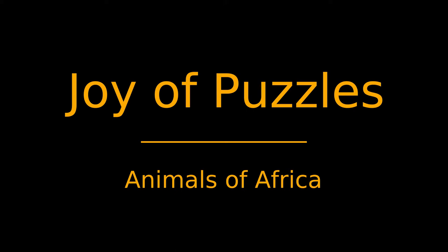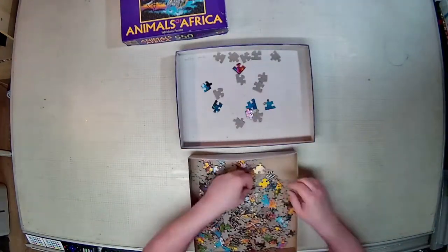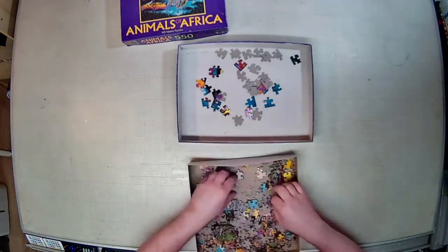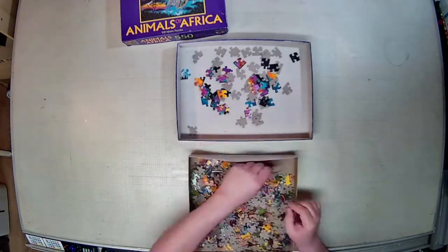Hey everyone, welcome to another episode of The Joy of Puzzles. Today I have for you Animals of Africa. This was published in 1997 by W.B. Adams Puzzles.